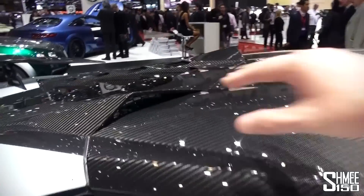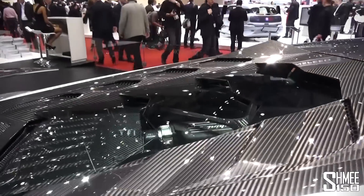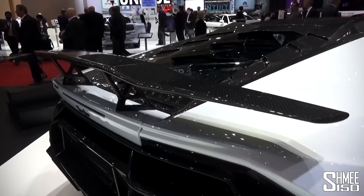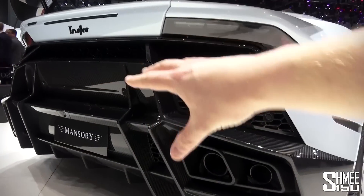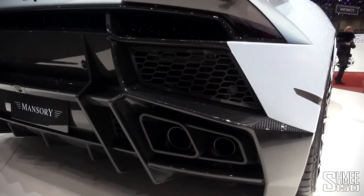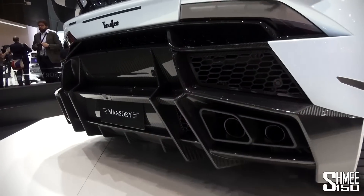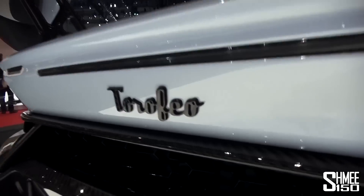Heading towards the rear, we've got these extra vents on the roof here for air to come into the engine bay. New pieces of carbon fibre seen in there, and we've obviously got this carbon fibre wing sitting on the rear. The rear has been completely reshaped just like the front, so we've got a whole new design going on — new exhaust tips with the pipes inside there, and presumably the car also has a new exhaust system itself. The rear is just slightly more aggressive with more fins on the diffuser down below, and the Lamborghini badge replaced with a Torofeo badge there too.